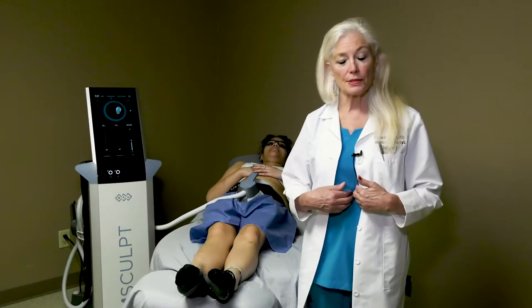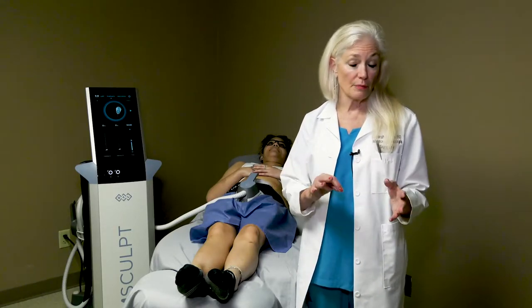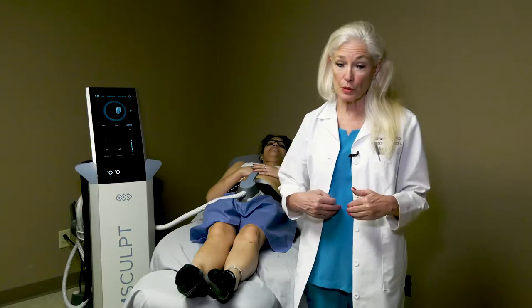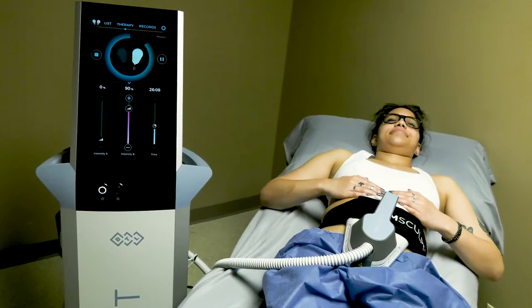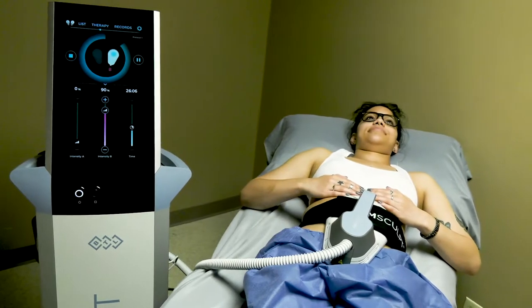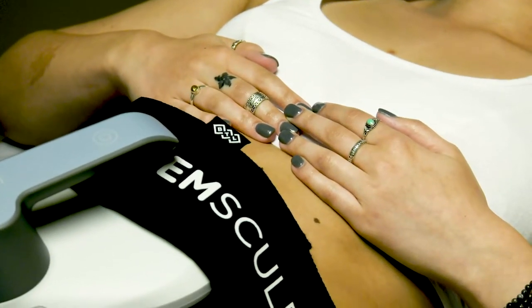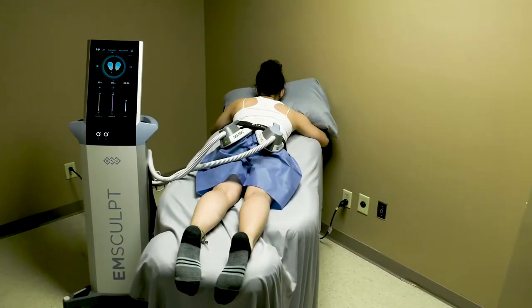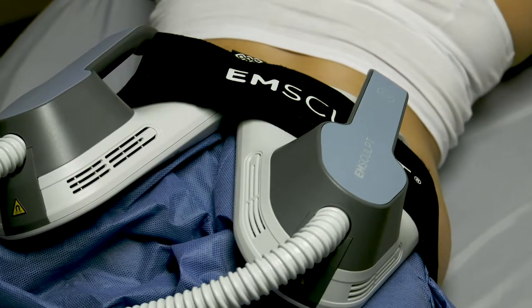Even for rectus diastasis, or women who have been pregnant and have babies and their rectus muscle is somewhat separated, we can reduce that by 11%. One treatment of Emsculpt on the abdomen is like doing 22,000 sit-ups, or one treatment on the buttocks is like doing 22,000 leg lifts or squats.